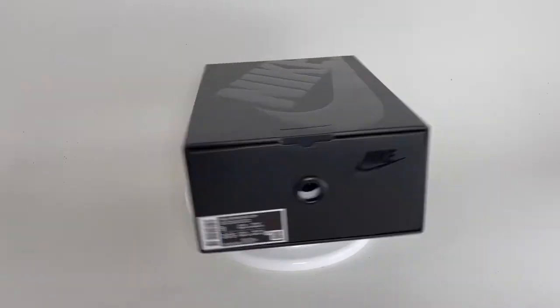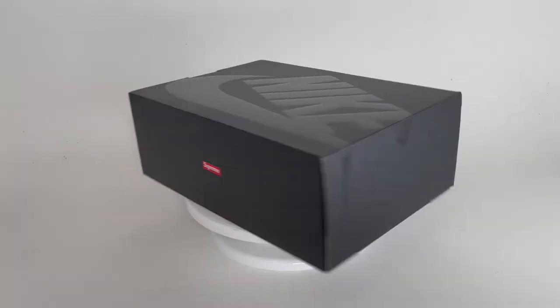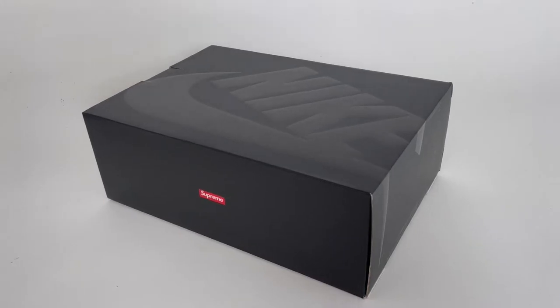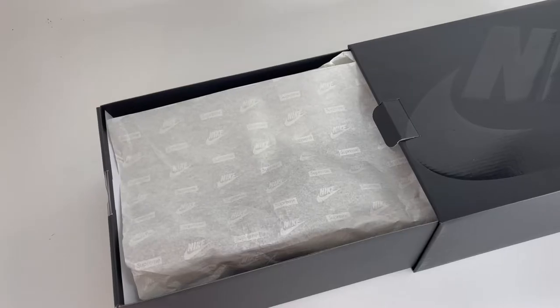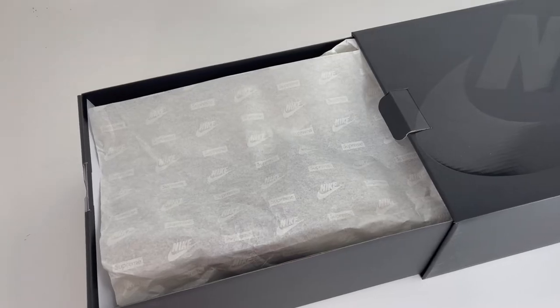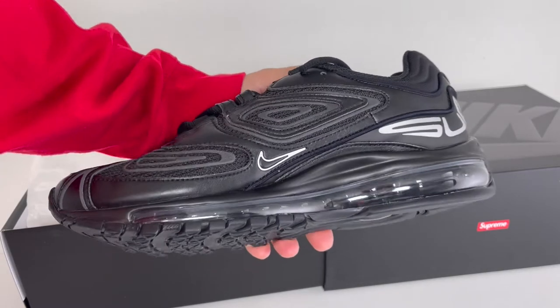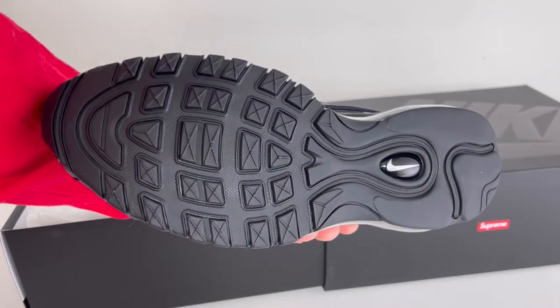Starting with the box, it's a standard Nike Supreme black box with a large glossy spot UV Nike logo on top and Supreme box logos on both sides. It's a clean draw style box, but nothing too crazy. When you open them up, you'll see the Nike Supreme tissue paper. Pulling these out, you'll see a black Air Max 98. While it is somewhat basic looking, there are a bunch of extra touches all over the shoe that I'm going to show you.